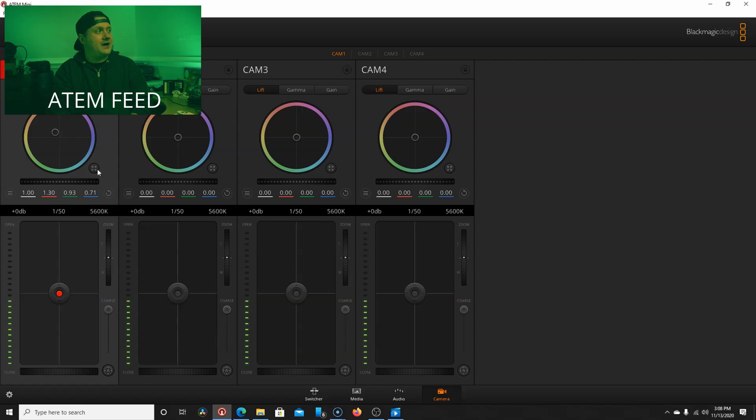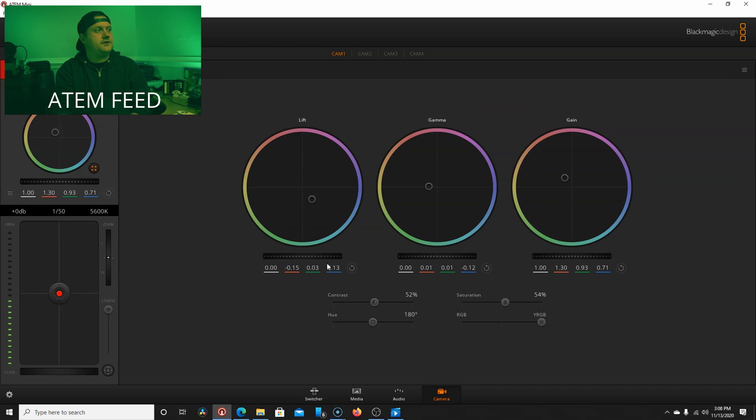I even hook all of this up for when I film my videos, so I don't have to continuously adjust focus. I can just sit down, hit that autofocus button, and be good to go. Now if I expand this section, we now have lift, gamma, and gain wheels. I can adjust the luminosity of each, the contrast of the overall image, the saturation, the hue, and the RGB. So let's go ahead and reset our camera wheels, add a little bit of saturation, a teensy tiny bit of contrast, bring up my gamma just a little bit, and we're good to go.